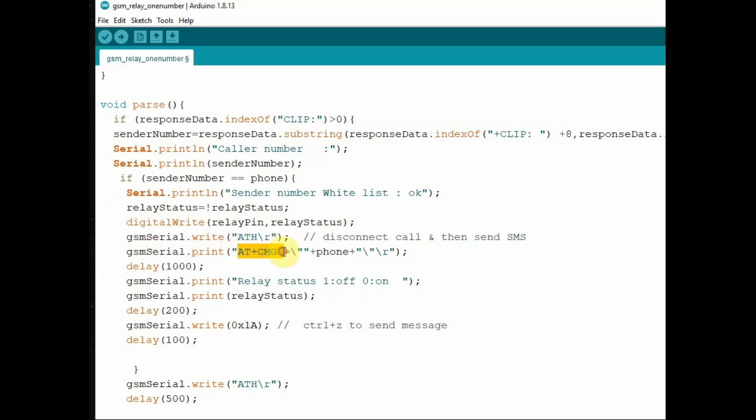Then we use the ATH command to disconnect the call, and send back an SMS. We use AT+CMGS with the whitelist phone number — you should have already enabled text mode using AT+CMGF=1. After a delay — these delays are very important, do not omit them — we send the message with the relay status to the caller ID number.